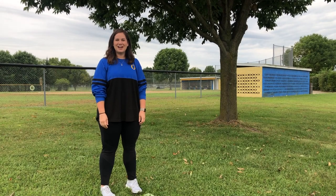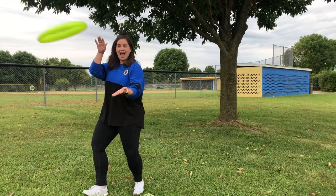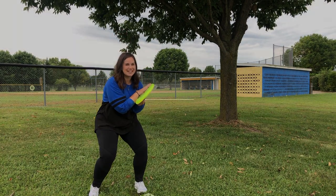Hey Panthers, this is Ms. Dallahan with Lesson 2 of Ultimate Frisbee.